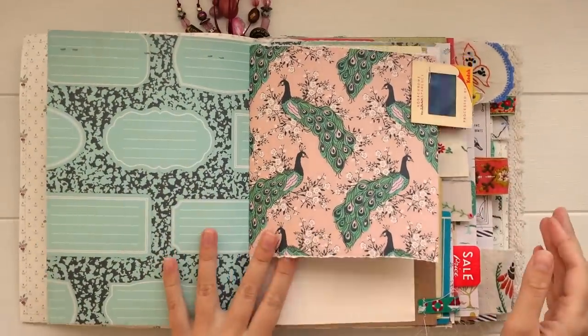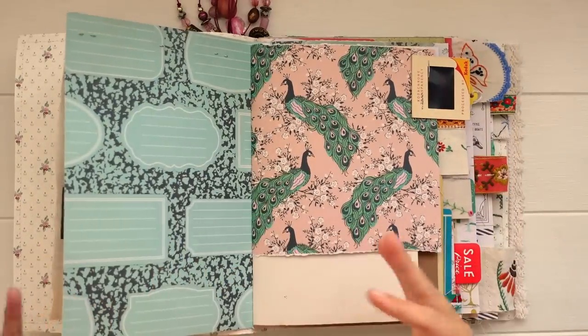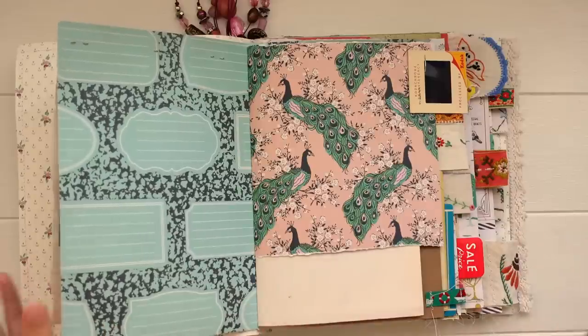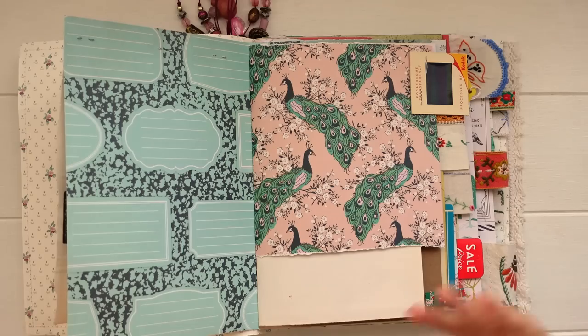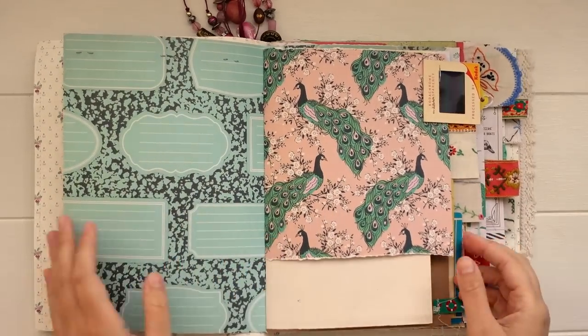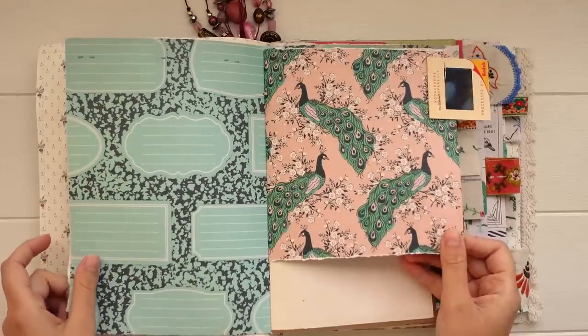I'm excited because this journal is a little bit smaller than my last one. I always like to try different sizes — if I work on something big I like to change it up and try something smaller, and then after working small my next journal I want to go big again. Just trying different sizes keeps my creativity flowing, so these pages are quite a bit smaller than the last journal I was working in.